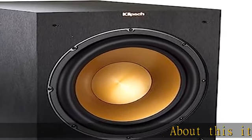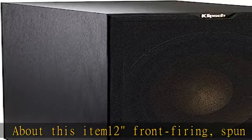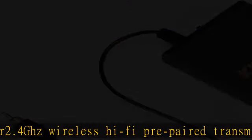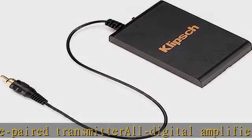About this ITEM12 Front Firing Spun Copper IMG Woofer, 2.4GHz Wireless Hi-Fi Prepared Transmitter, All Digital Amplifier, Low Pass Crossover and Phase Control, Strong, Flexible, Removable Grill. Check the description to get this product today at the best price.